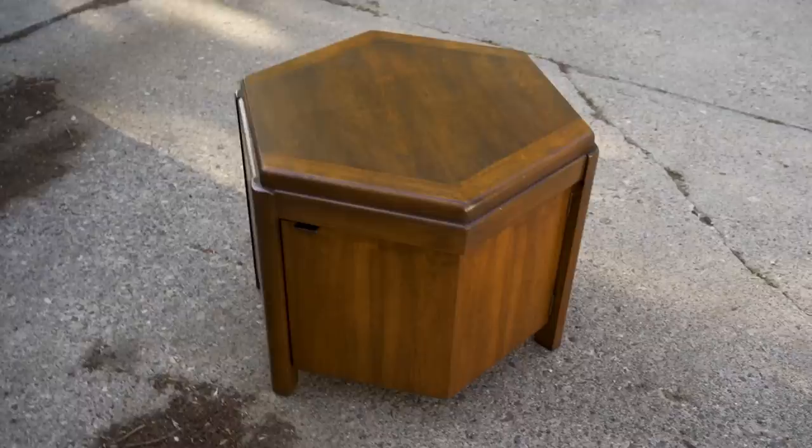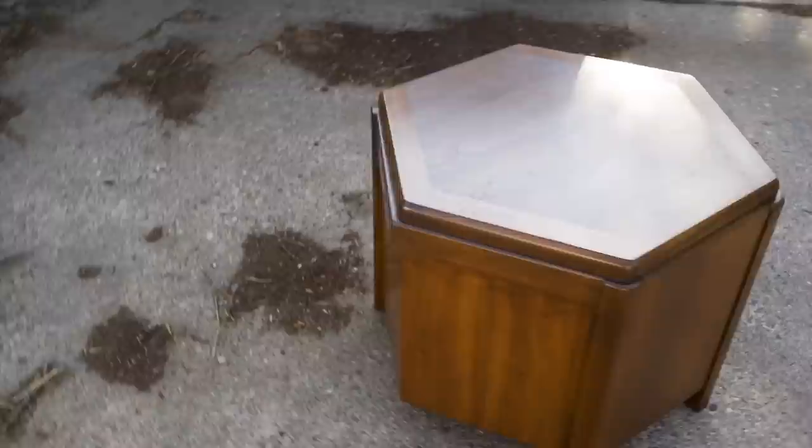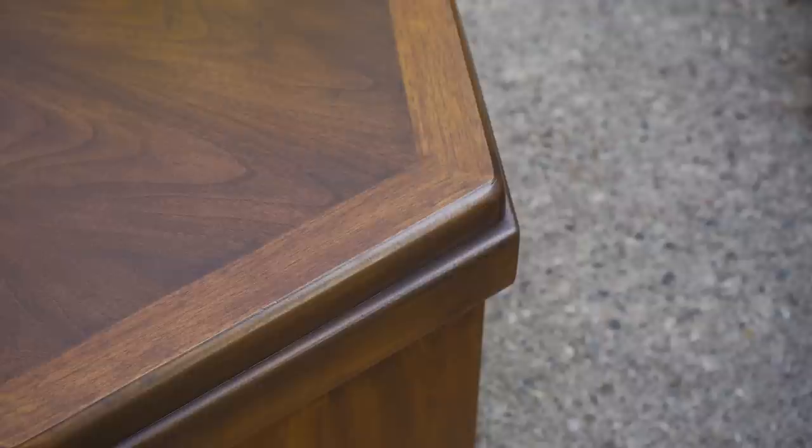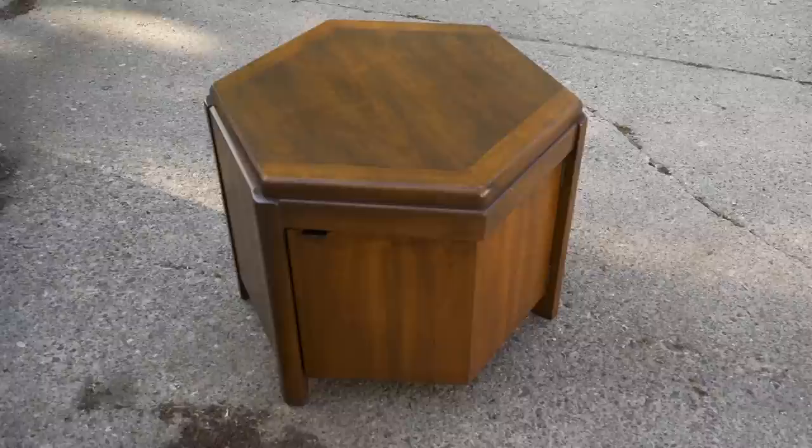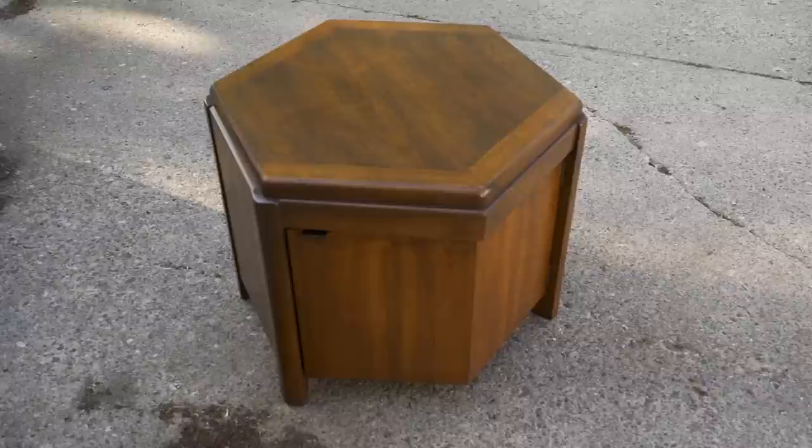Here it is all finished. I'm pretty happy with how it came out, with the possible exception of the top — I think that could have been better. It's a little bit on the blotchy side still, but I don't want to spend any more time on this particular piece — I think I'll just call it good enough and done. The sides look pretty good though — they look a lot better than they did when I got it; they don't have those bleached out areas anymore.